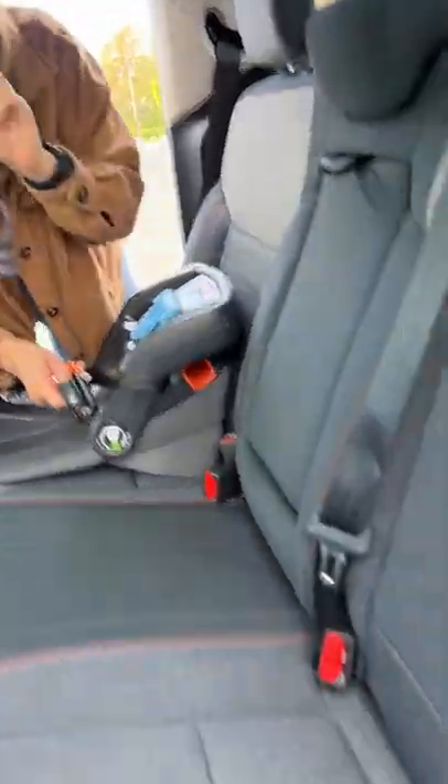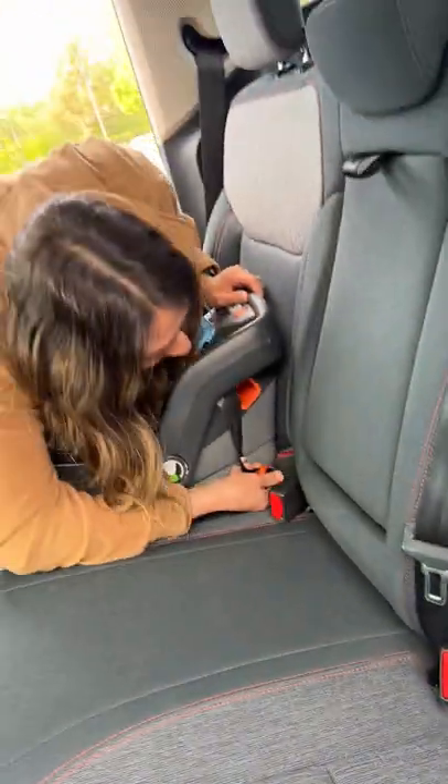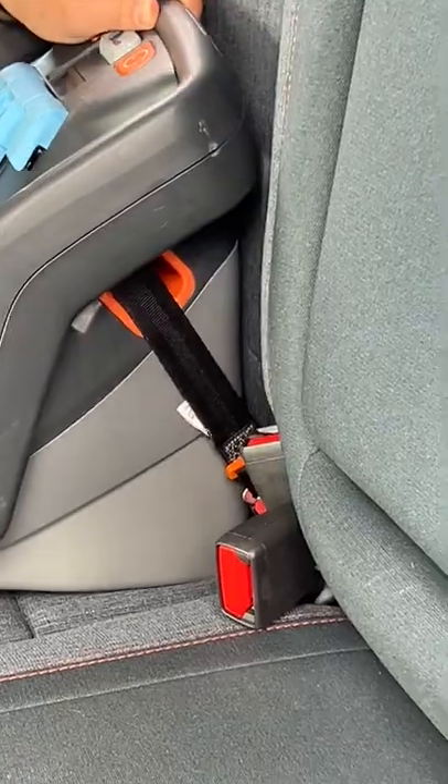For car seat installation, you have two lower latch anchors and three top tethers. Find the exposed latch point and click it in.